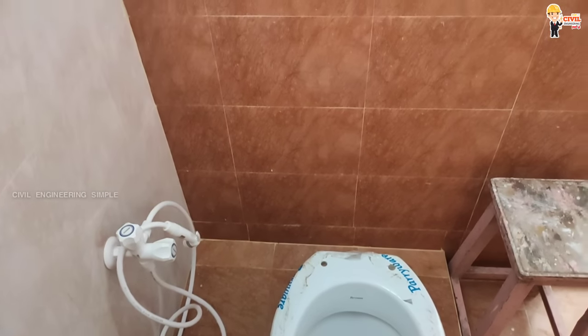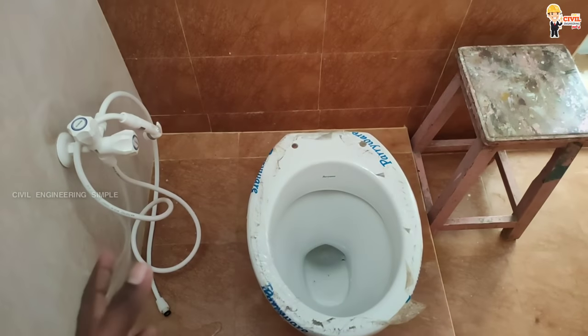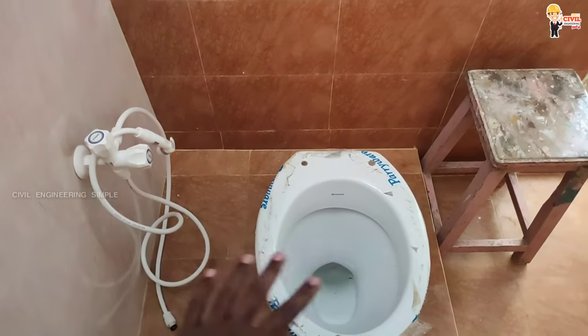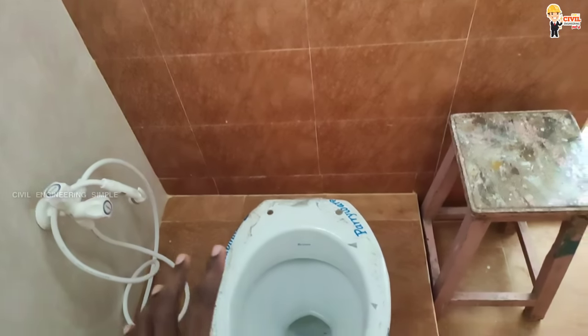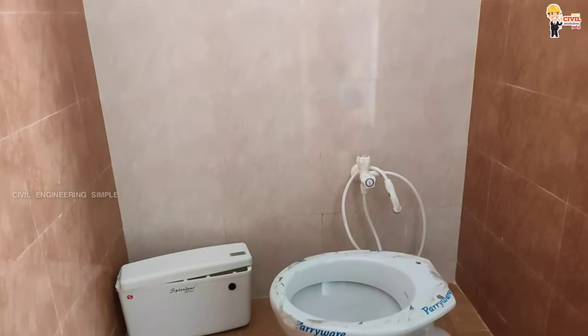The floor mounted toilet is easy to install. After construction, we can fix it. We can fit the closet and white cement in the back of the wall. The flush tank is in the back of the wall, and we can fit the floor mounted WC accordingly.